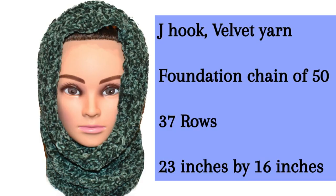Hi! I'm going to show you how to make this crochet cowl neck warmer. I used a J hook and velvet yarn. The foundation chain I'm about to show you is right around 49 to 50, and then I did 37 rows, and it's going to be about 23 inches by 16 inches.